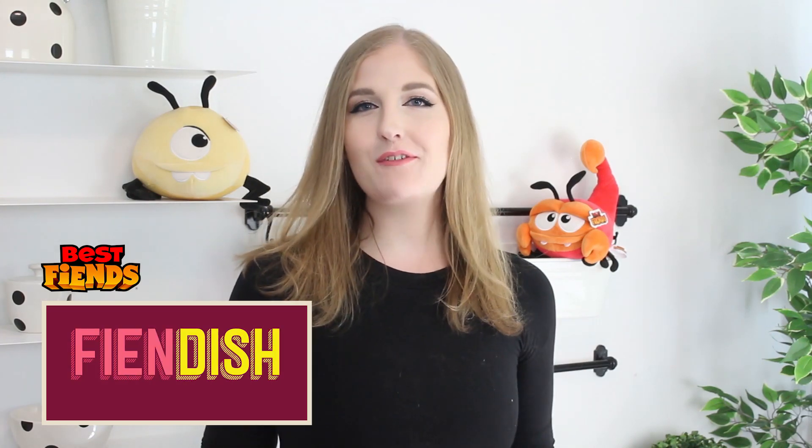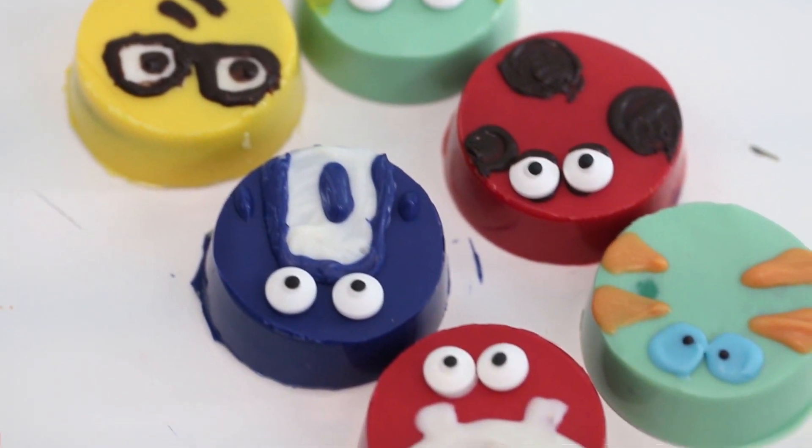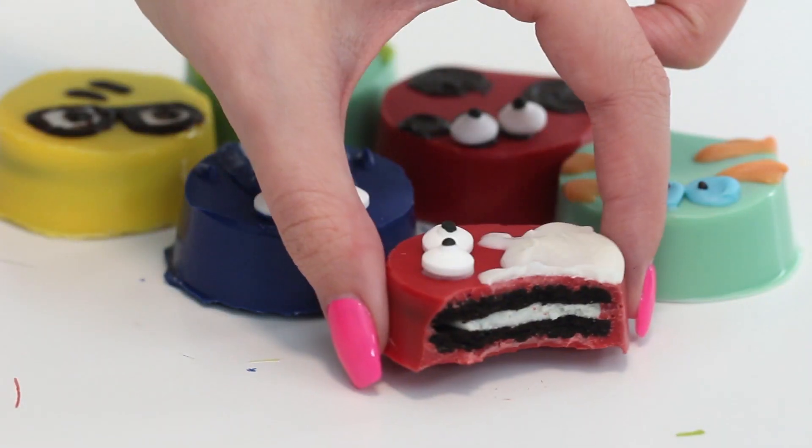Hello everybody, welcome back. My name is Kayla from the YouTube channel Panko Bunny and today we're going to be making some Best Fiends chocolate covered Oreos. So let's get started.